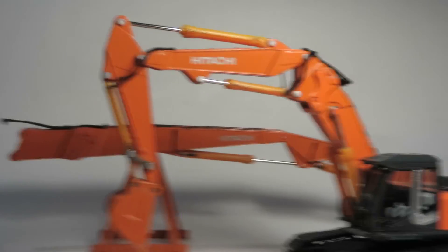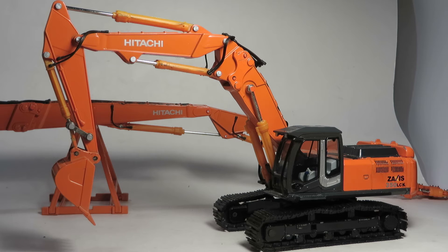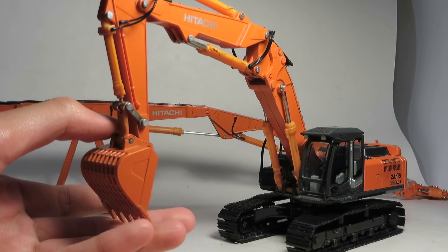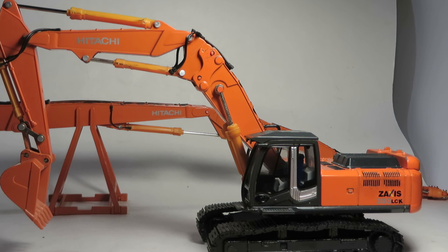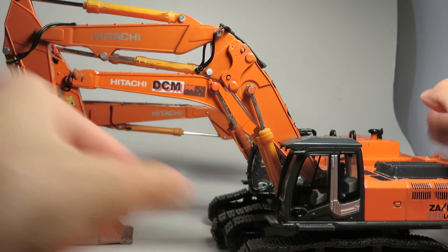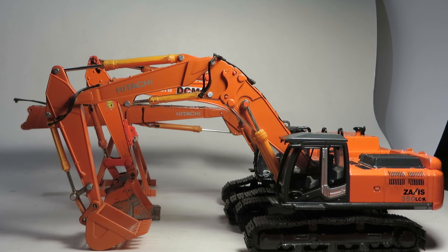Basically, this is the review of the Hitachi Zaxis 350 LCK made by Shinsai, 1/50th scale. If there's one thing I would say about this model that really sets it apart: one, it's got two different booms; two, it's got special attachments that you really wouldn't find on a production model of any other make; and three, it's a really unique Hitachi model — there's not really many Hitachi models on the market besides standard excavators, so this is a specialty one. Ending the video by putting it next to a 450 just for size — they're not that far off, though of course the 350 is a bit smaller. Thanks for watching!